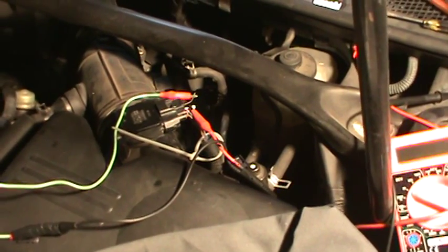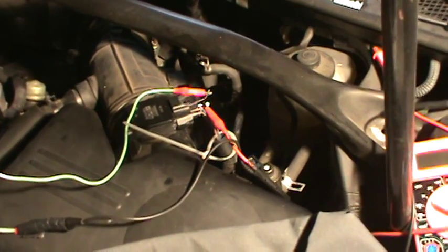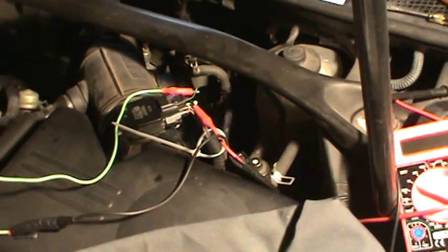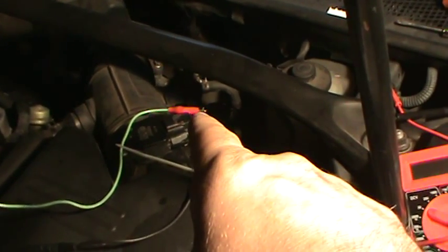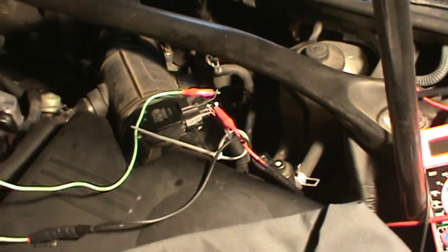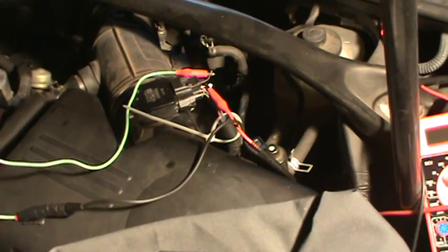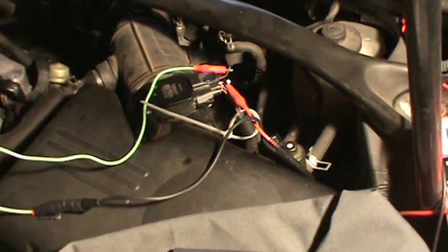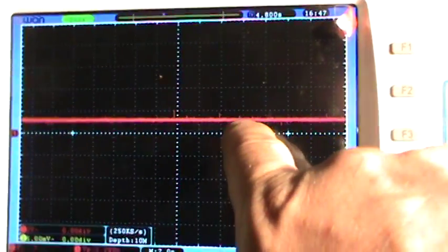I'm checking the mass airflow sensor signal and I'm using the ground on the mass airflow sensor as a ground instead of just a battery ground, because it gives you a cleaner signal. If you use a battery ground it's not going to give you as clean of a signal. Each division right here is two volts.